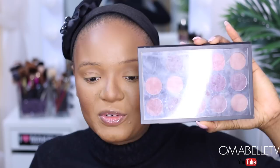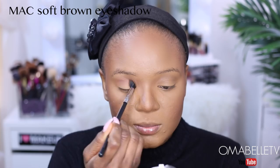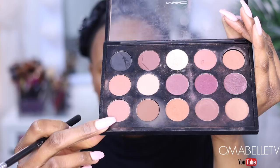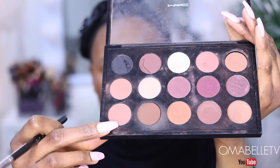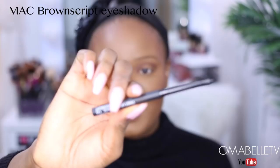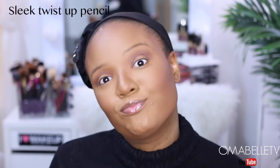My palette is so dirty — powder all over it. I'm going to be using my MAC neutral eyeshadow palette for today's tutorial. I'll pick up this shadow right here — I'm not sure what the name is but I'll leave it on screen — and pop it right on my crease. Next I'm going to go in with Matte Swiss Chocolate and simply place this below the crease color we just applied. To line my waterline I'm going to be using Slick Twister pencil. I know I look dead because I don't have my brows on yet.